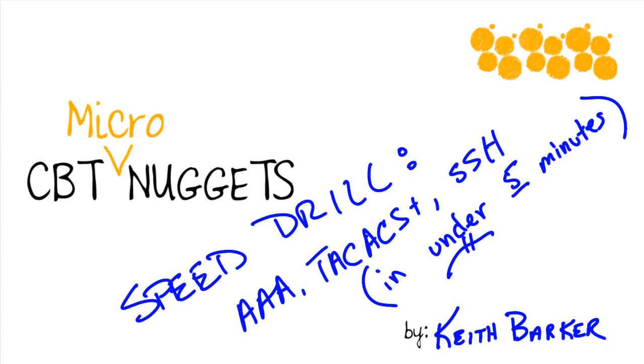Speed drill. AAA, TACACS, and SSH in under five minutes. Let's say you have an existing AAA environment and you have to add a new router into it. How do you configure SSH, get the TACACS all working and lock it down? I've created a very quick step-by-step process for you. We'll demonstrate it here in under five minutes. Let's jump in.